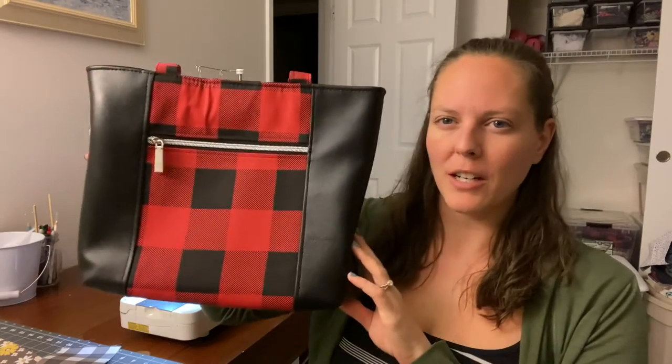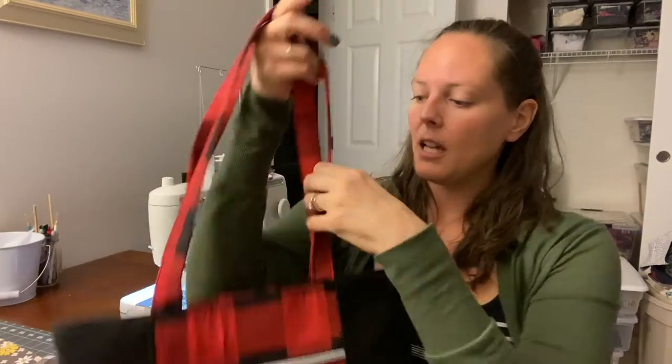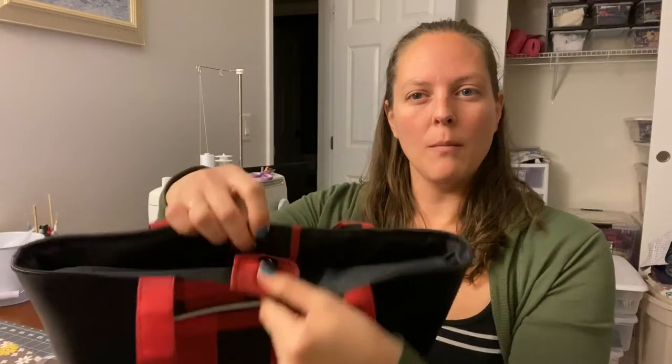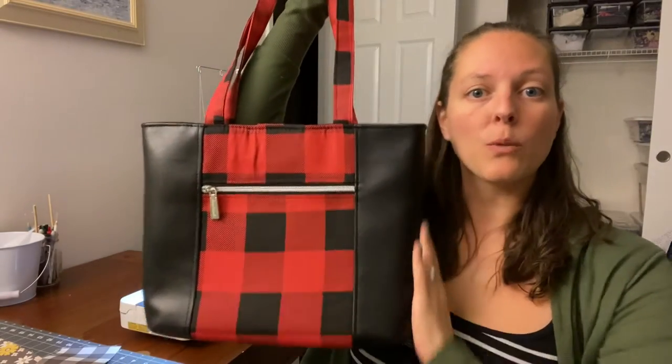It is a large tote bag — it looks bigger in person than it does on camera, but it is a nice good-sized tote bag. It has a large zipper pocket on the front and then a magnetic clasp to close it, and then a large open inside with another zipper pocket on the inside. This pattern is written to be either a nice sturdy bag interfaced with foam, or you could leave off the foam and make it as a foldable tote bag.